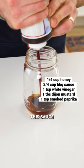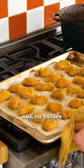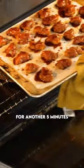While that's baking away we're gonna make this sauce — add all these ingredients into a mason jar and give that a good shake. After 15 minutes haul the chicken wings out, brush on that barbecue sauce, and then drop them back in the oven for another five minutes.